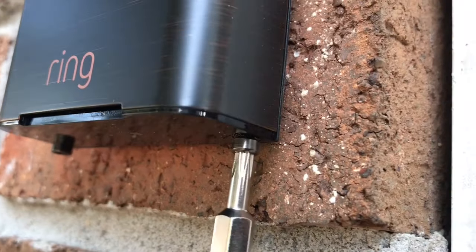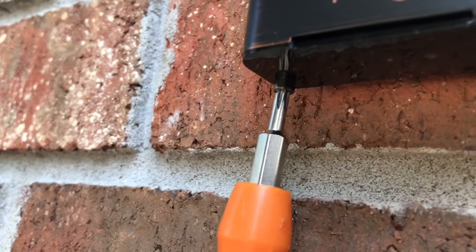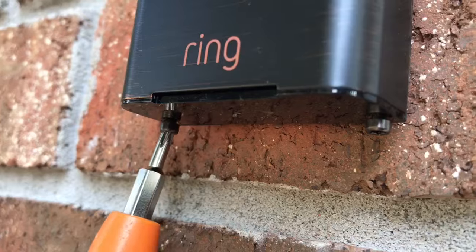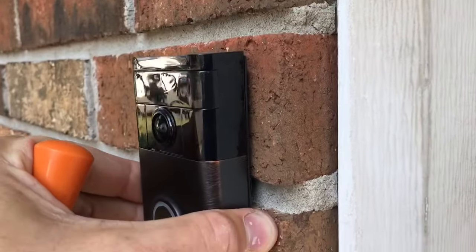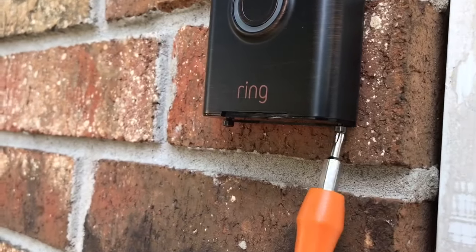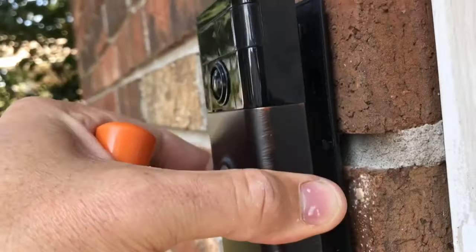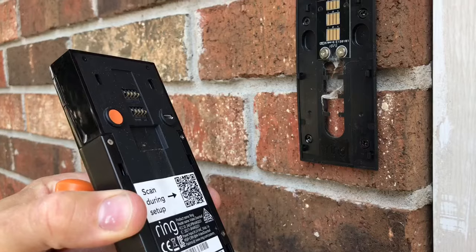Now you don't want to unscrew them all the way because you don't want them to drop. What we're going to do is lift this up — it should easily slide up. If it doesn't, it probably means the screws are not completely screwed out. There we go, lift and there we go.